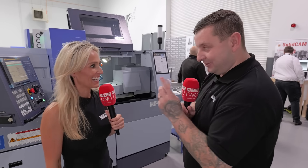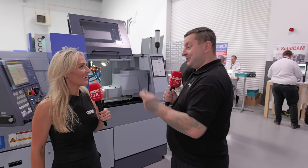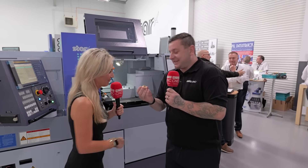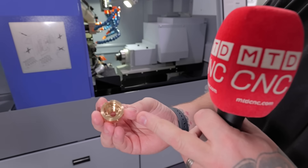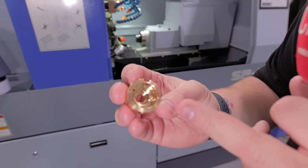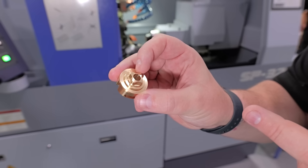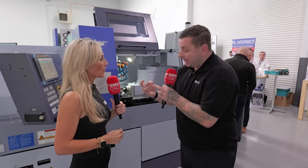There are some amazing parts in here and we're going to see them as we walk around, but we're going to start this tour at the SP32. They're making a demo to showcase what the machine can do. Some of the operations include quite deep drilling, slots, threads, and general machining — and that's all done in one hit, coming off complete.